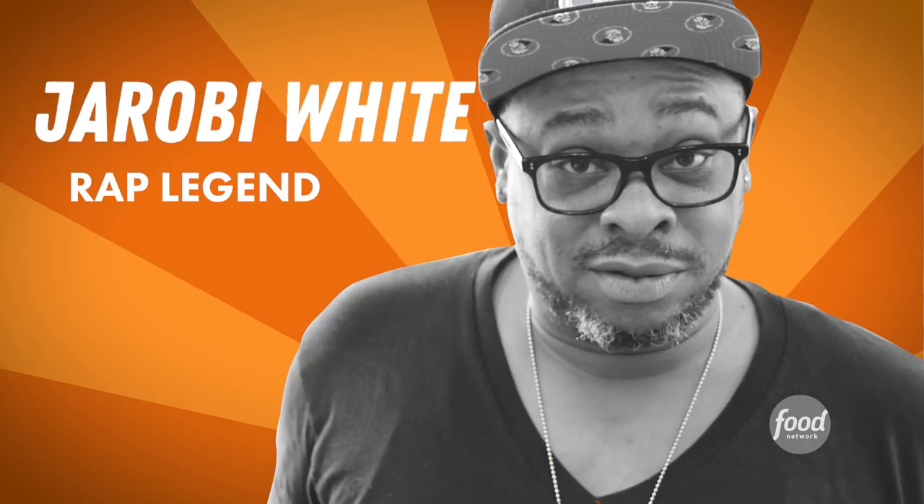Today in beautiful downtown Brooklyn, I have the best burger that you could possibly find on the planet. That's good. Lily rocked it on the block.